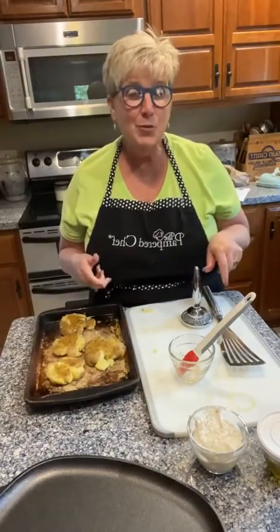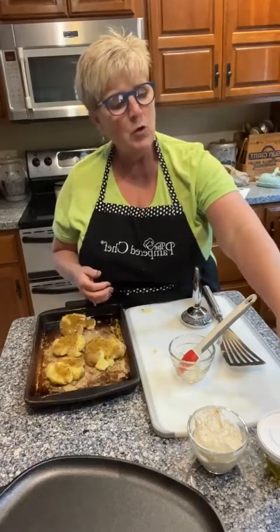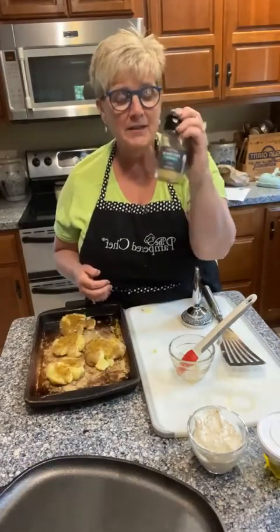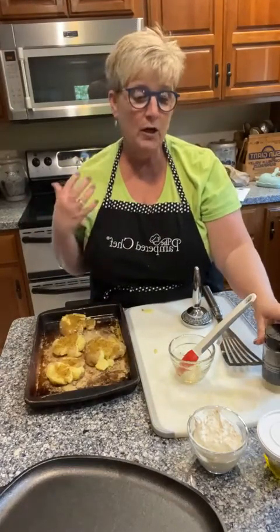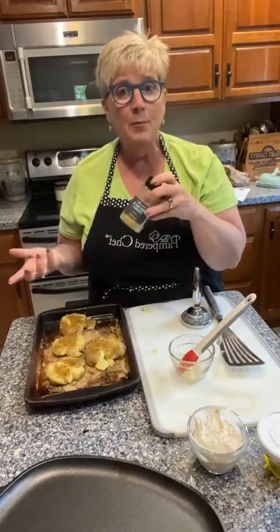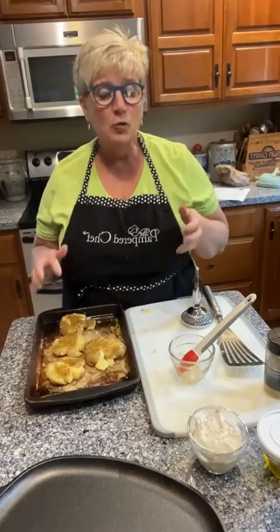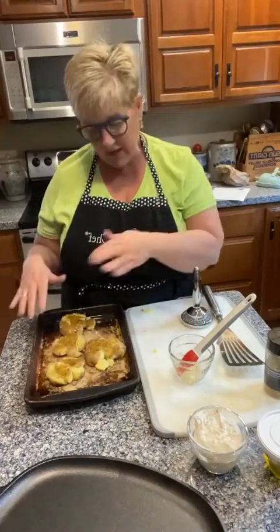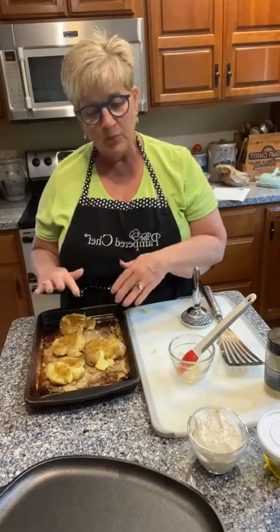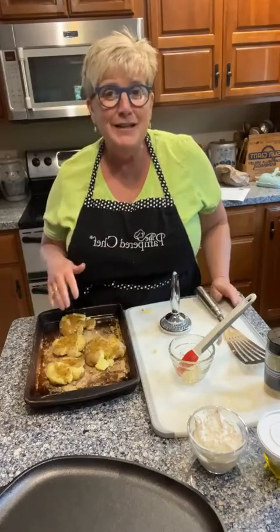We like to have a little sauce on top of these when eating them. This is just the French onion dip mix — simply take a cup of Greek yogurt or light sour cream and mix it with a tablespoon of this French onion dip mix. It makes a great chip dip or vegetable dip, but I love it as a cream sauce over the top of these smashed potatoes.